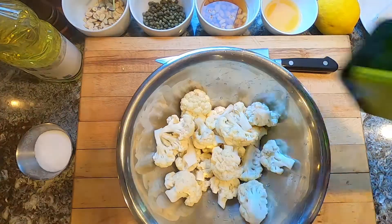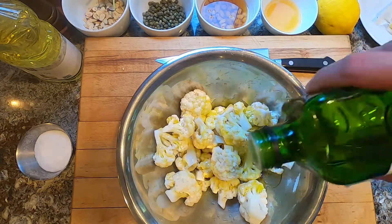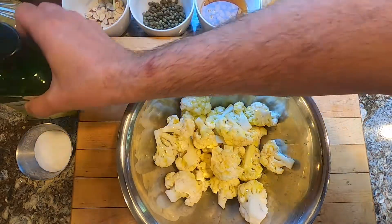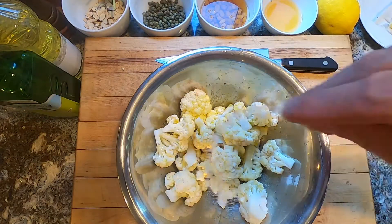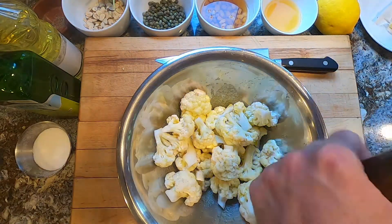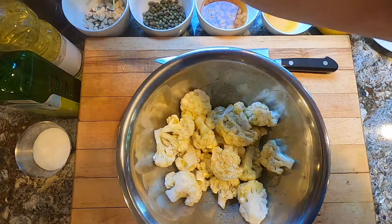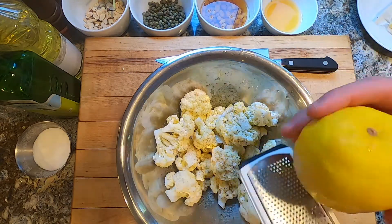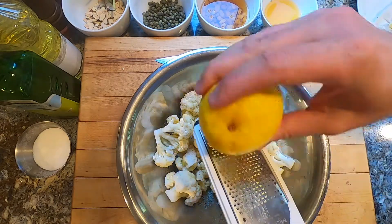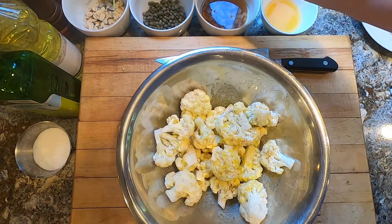We'll season the cauliflower with olive oil — a generous amount here because we're going to cook this at high heat and you want this to get nice and crispy around the edges. That's about three or four tablespoons. Kosher salt, black pepper, lemon zest, and some fresh chopped sage.